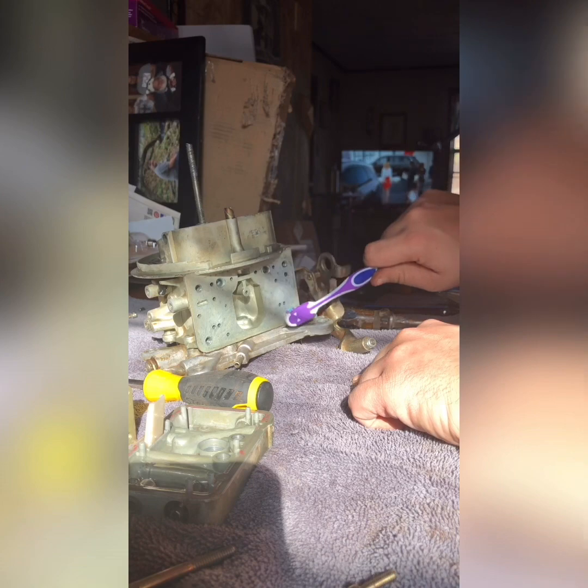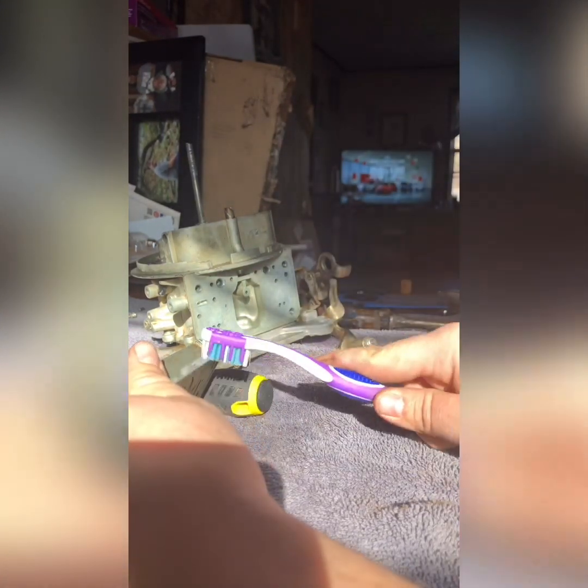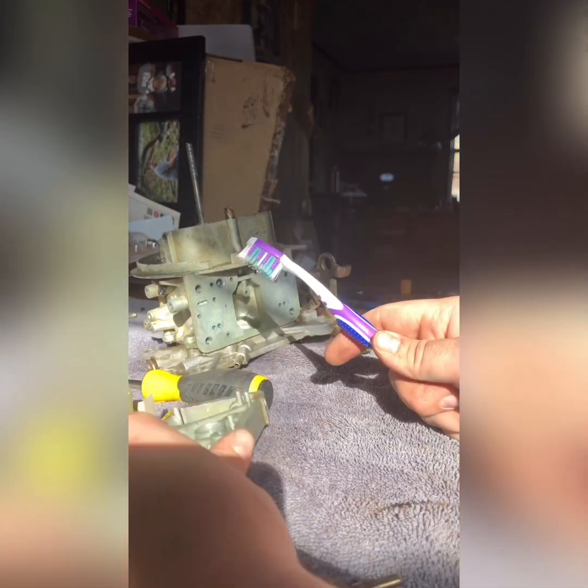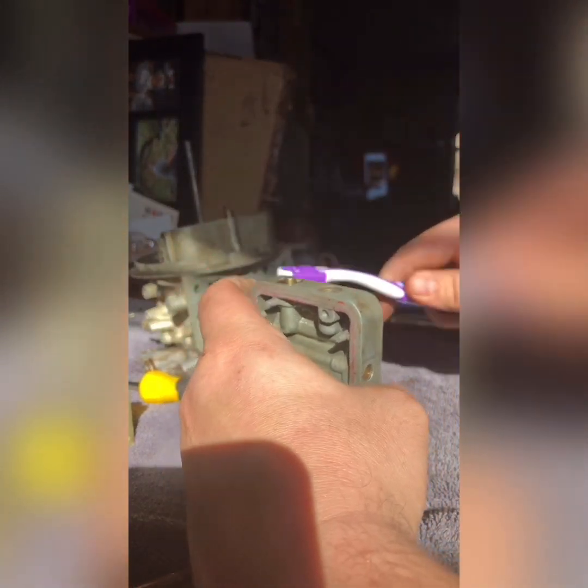Reassembly will probably be a second video because I'm going to do a little extra cleaning once this video is done to make sure I have all the junk out. I want to make sure this carb goes back together really well — we had enough issues last year with stupid stuff we could have caught beforehand, and we really need to get this put together correctly the first time. So with that being said, I'm going to get back to cleaning for a little bit.